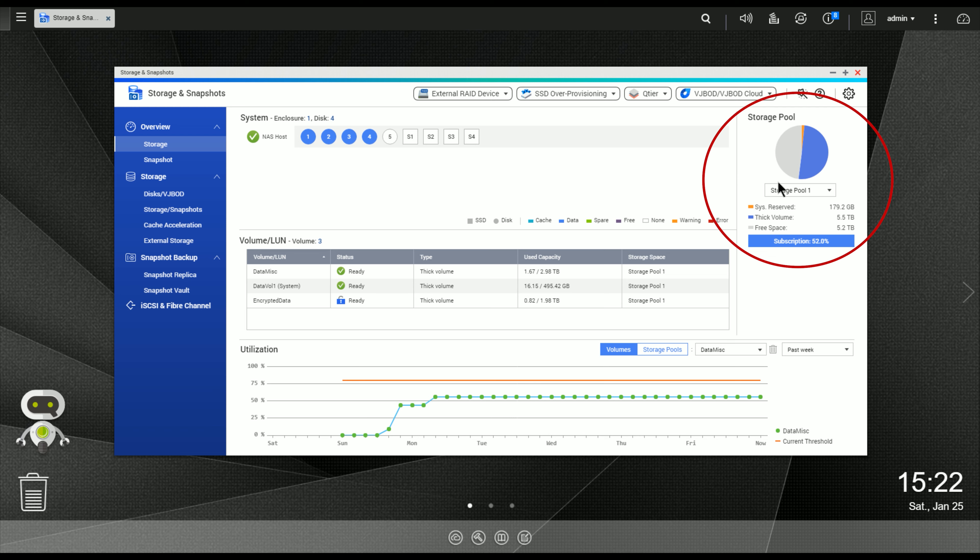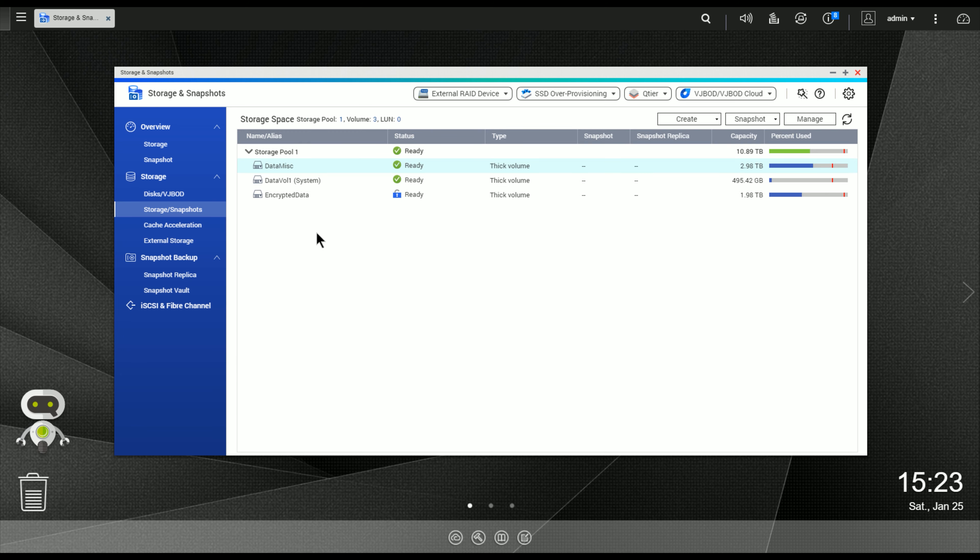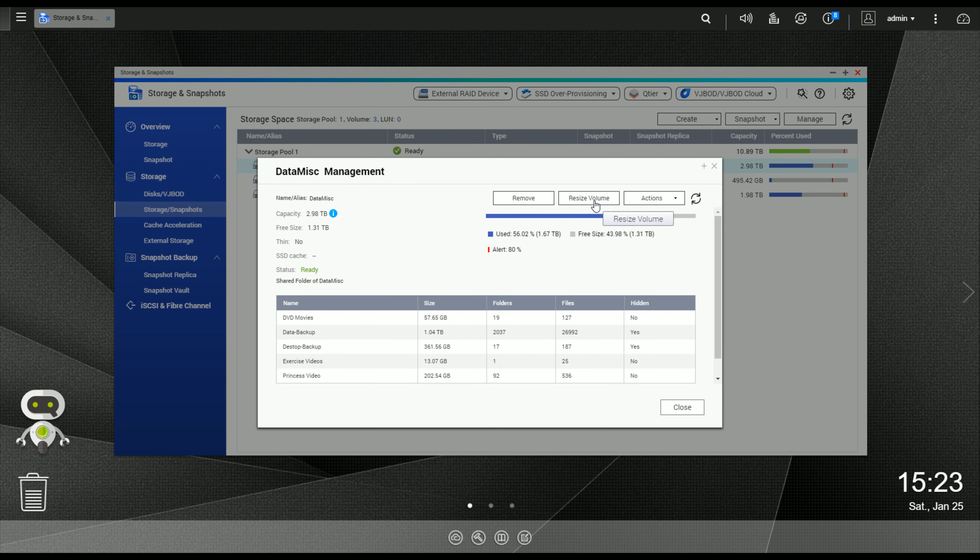We'll pick the drive we want to add — it's the only free drive in the system, so it's only going to show you that extra drive you just put in. I'm going to click on Disk 4, hit Next, and then we have a summary. You can see the current capacity is 7.25 terabytes and the new capacity will be 10.89 terabytes. It's going to have four drives in the pool. When we click Expand, it warns you that the single drive you're adding will be erased — not your RAID group, but the extra drive — so if it has data on it, you will lose it.